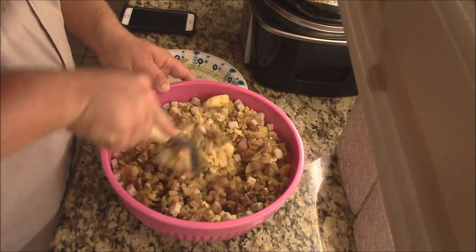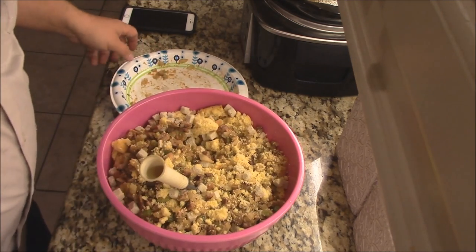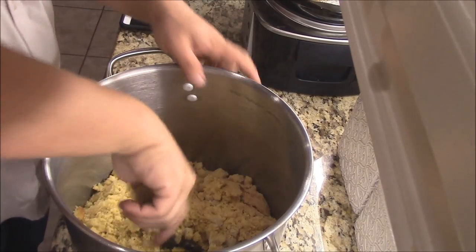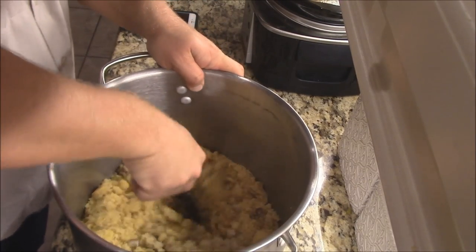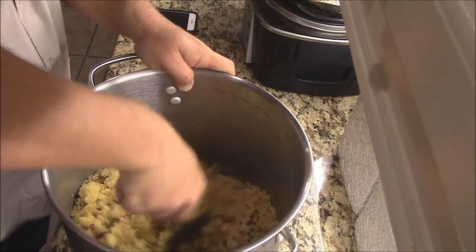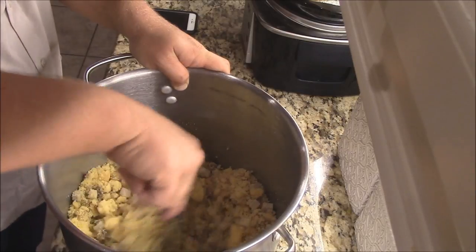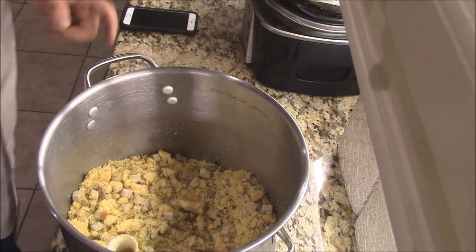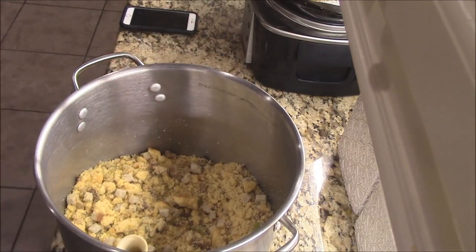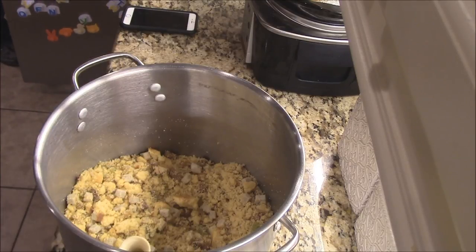Now I'm gonna go with about three eggs. Let me get those and throw some eggs in here. I sure hope I got enough eggs because I didn't realize I needed some. I'm using a base recipe for dressing, like I do a lot of times, but of course I'm making it my own Cajun style with the andouille sausage and other ingredients.